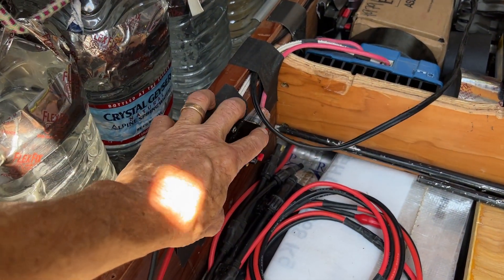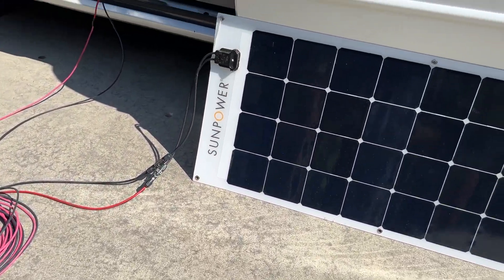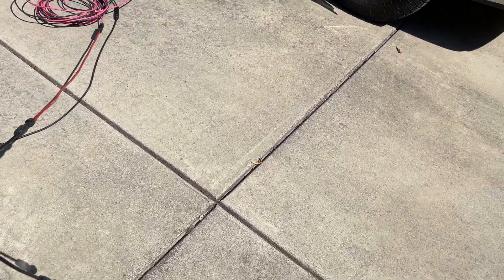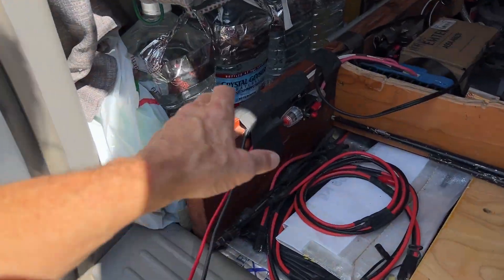Let me flip the breaker and we will take this panel into the sun. They're rated 110 watts — I rarely get that kind of power. Just pop the wire loose there.